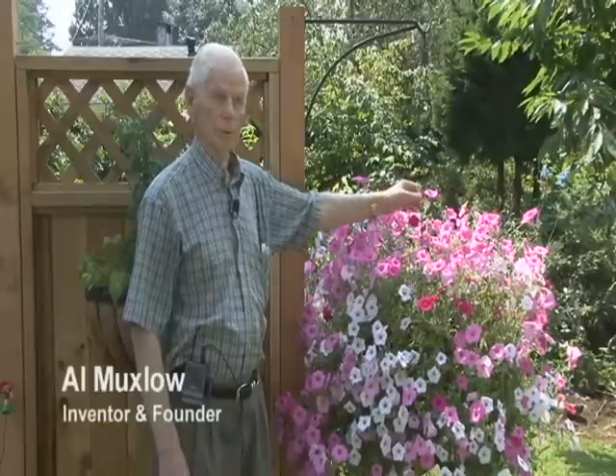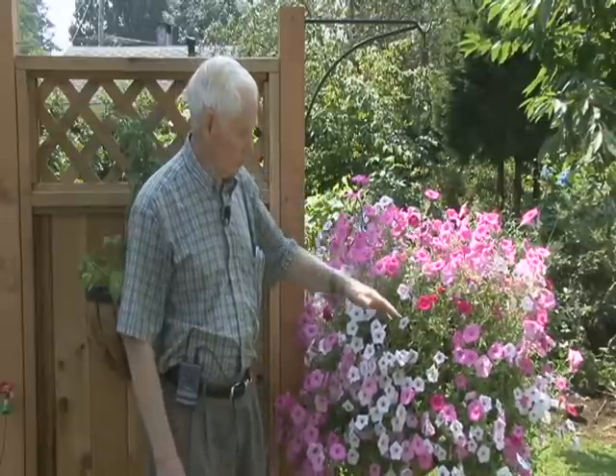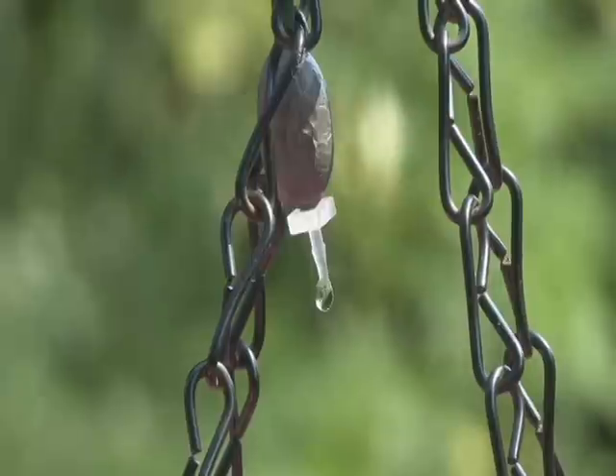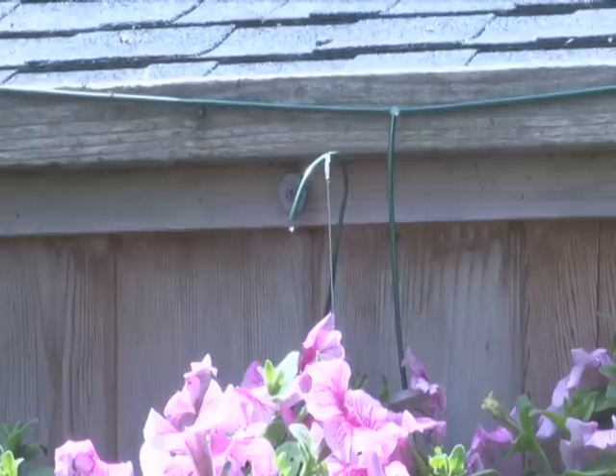It's just excellent for water conservation because it doesn't waste a drop. There isn't a drop that falls off the plant — not like when you hand water, where there's water everywhere on the ground. It's not messy. It doesn't drip a drop of water off the plant at all.